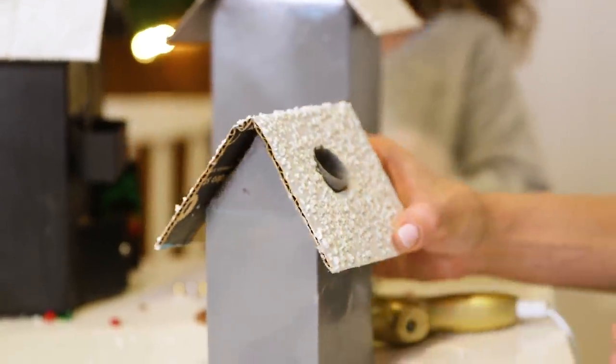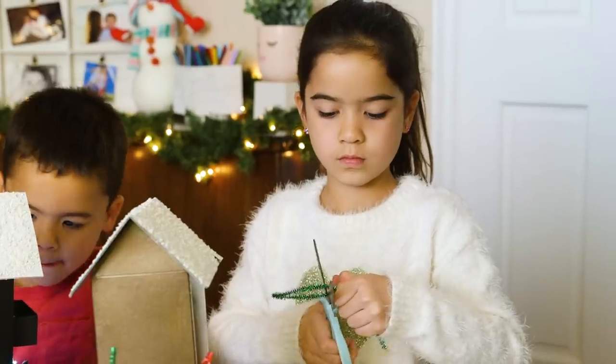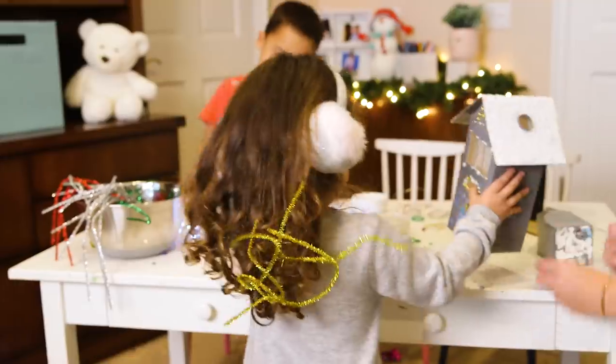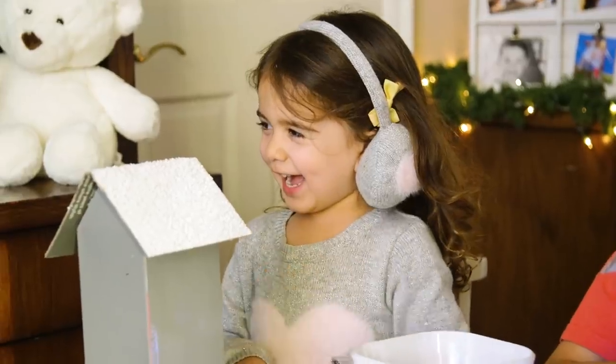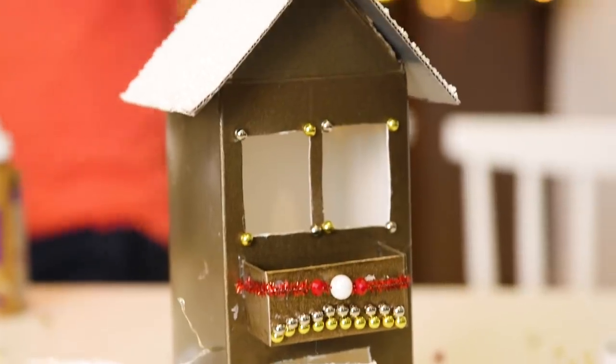Put that on your house — this looks so good. And you are ready to decorate. I put out holiday colored pipe cleaners. Gem stickers are always a huge hit in my house. This is my house and it has decorations. You can use anything laying around.